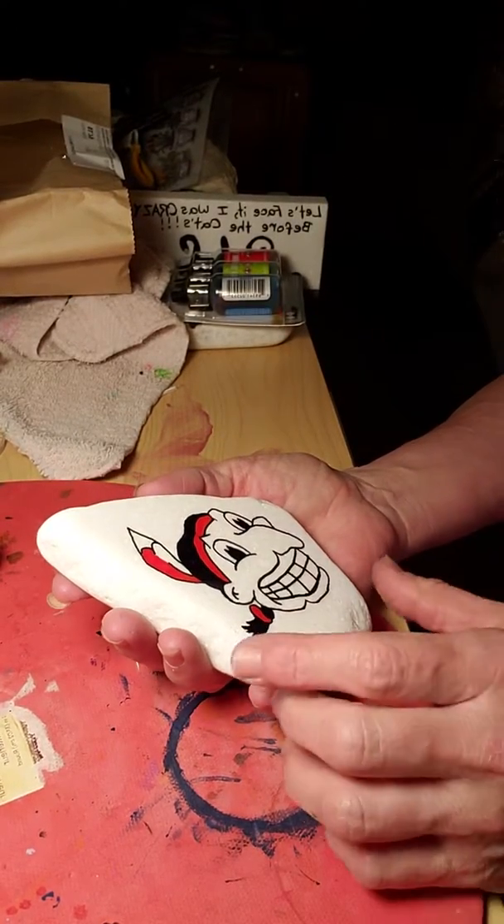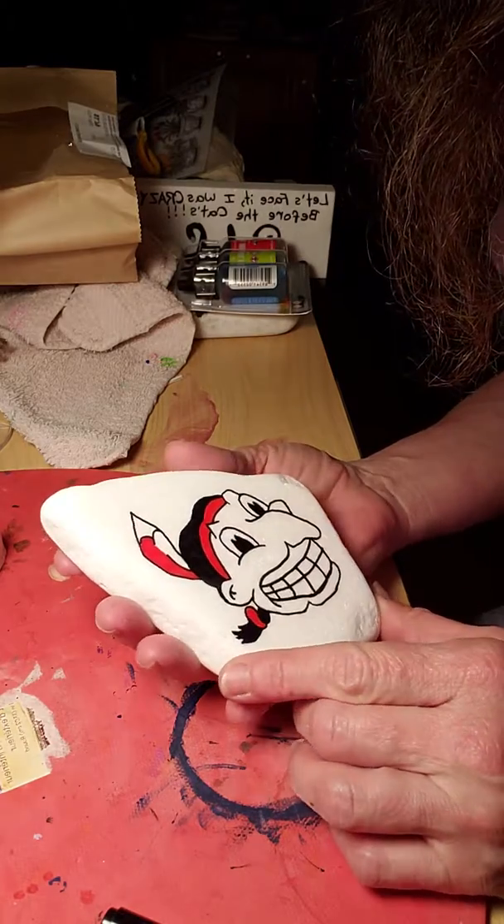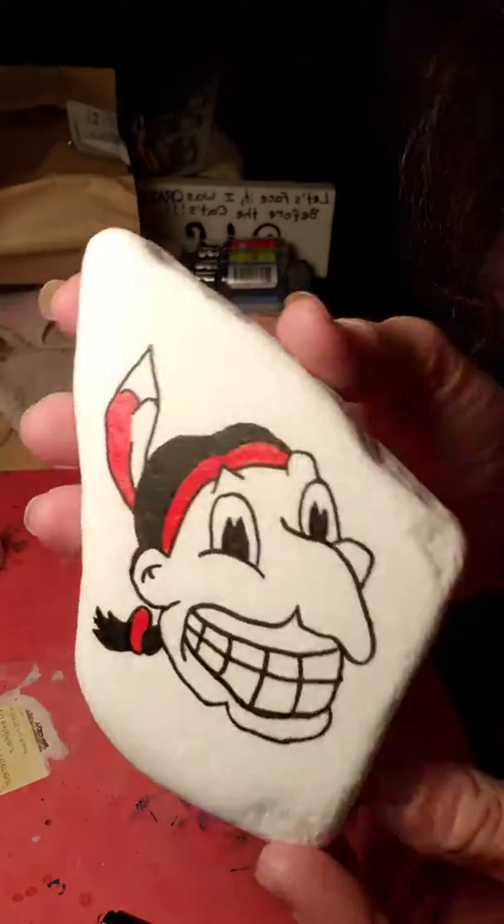Hi, so here's a little video I thought I'd share. I've got these cool little tools. I'm working on this vintage Chief Wahoo.